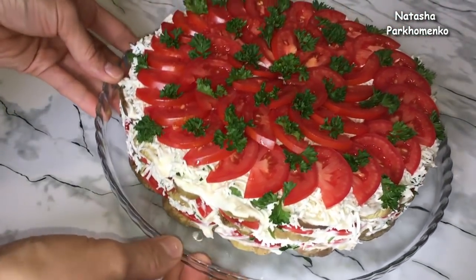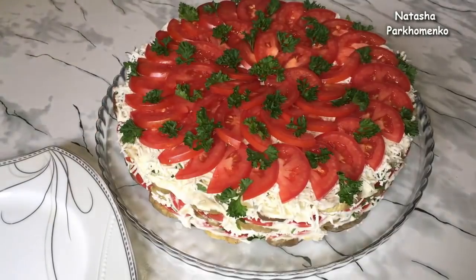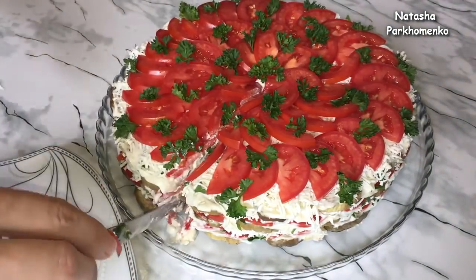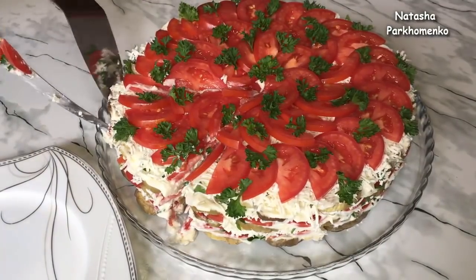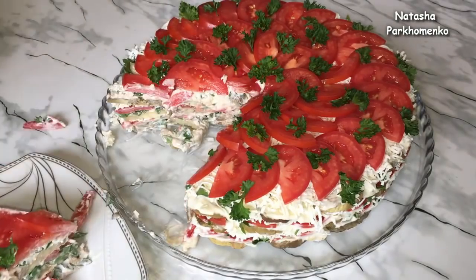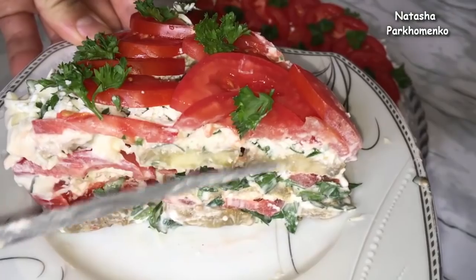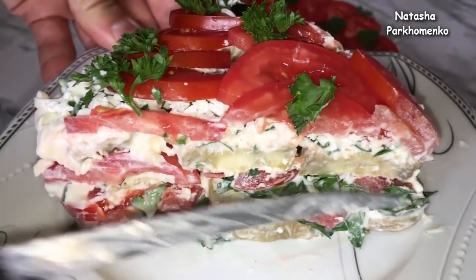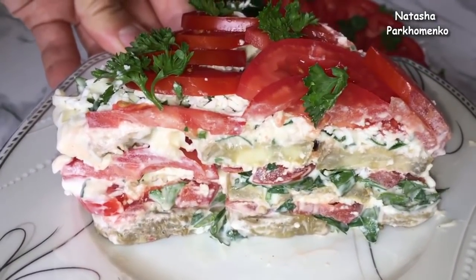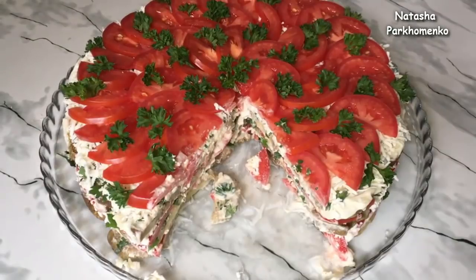This appetizer can be prepared both for a festive table and on a regular day. Now I'll cut the cake and show you what it looks like inside. It holds its shape well and doesn't fall apart — you can clearly see the layers. The cake turned out tender, fresh, juicy and very tasty. I hope you enjoyed this snack recipe and will make it yourself.